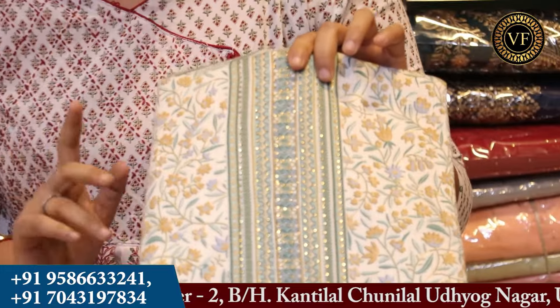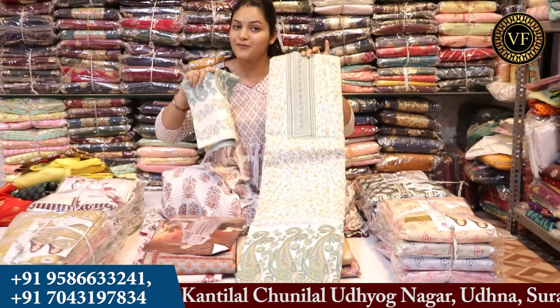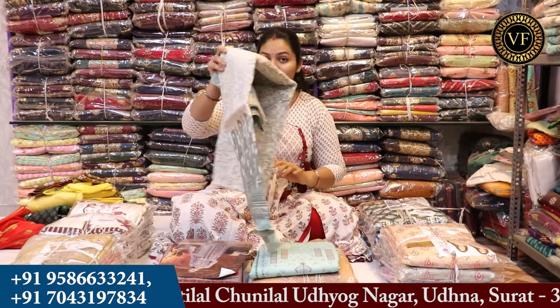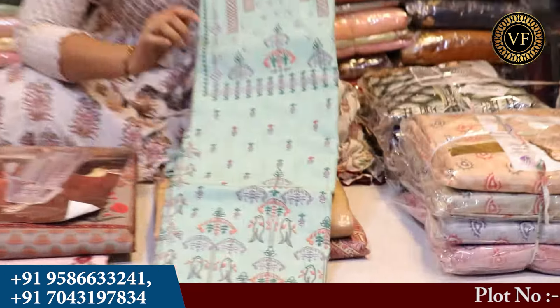If there is no other customer in your shop, you will not go empty. You can see that there will be articles in every way. You will get to see the Pashmina designs. You will get to see that there is a rayon fabric.